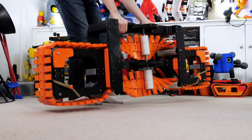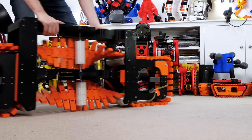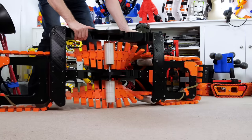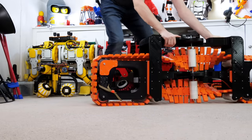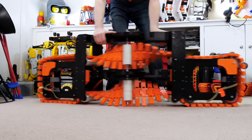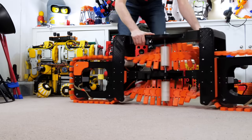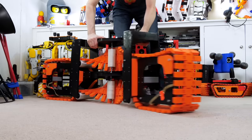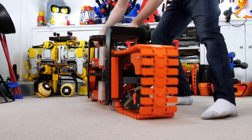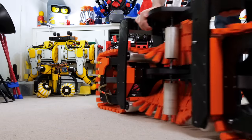Everything's reassembled with those new sprockets. It feels much better immediately — it seems to run really, really well. Even if I bend it and steer, everything's running really smoothly. I don't know if I really needed to tension the track up, but it certainly stops it dragging in the middle so much. I'm really happy with the way this runs considering the complicated twists and turns the track has to make.